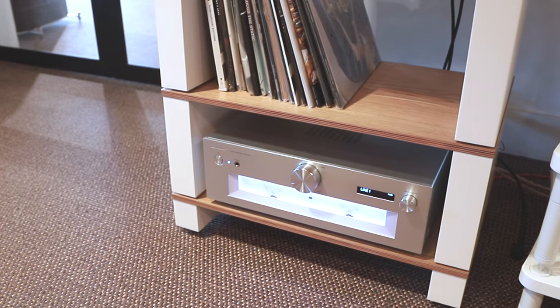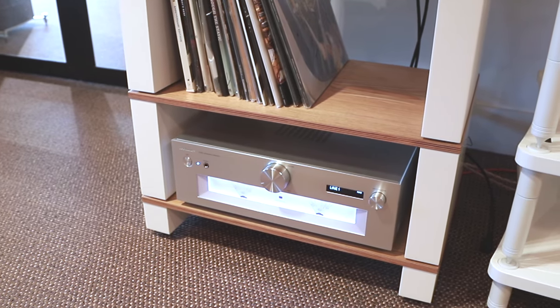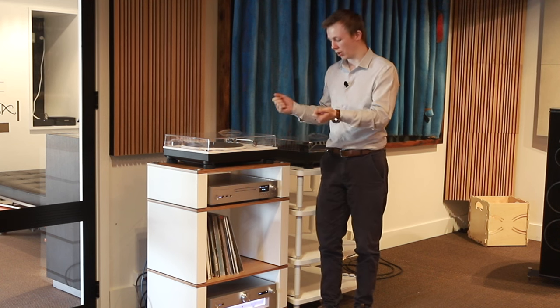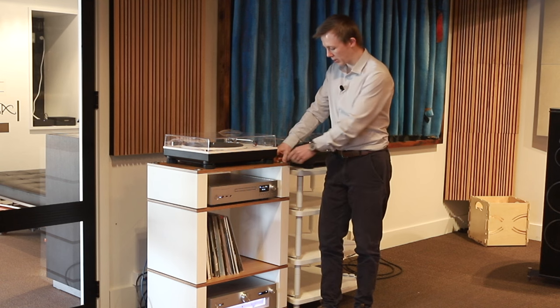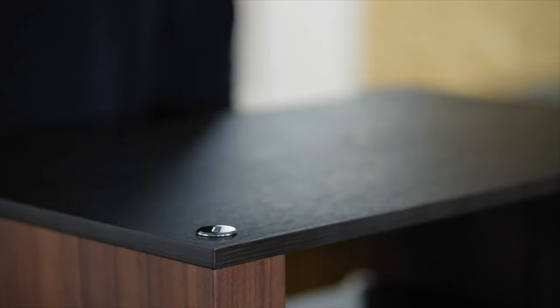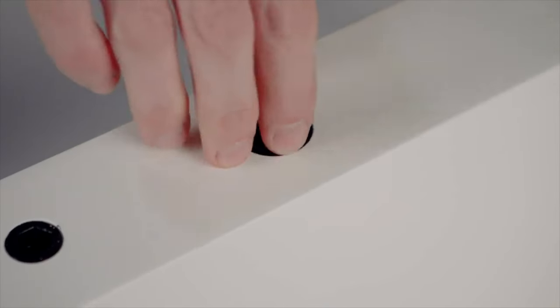This Hi-Fi Rack comes in three different size shelves and then the base kit. Basically you can just configure this however you want, you can change it on the go. You buy the base which comes with the top caps here which magnetise on, and comes with a small tool so that you can take these screws out and fill each of the shelf legs with sand or lead shot, or whatever you want to do to increase the mass.